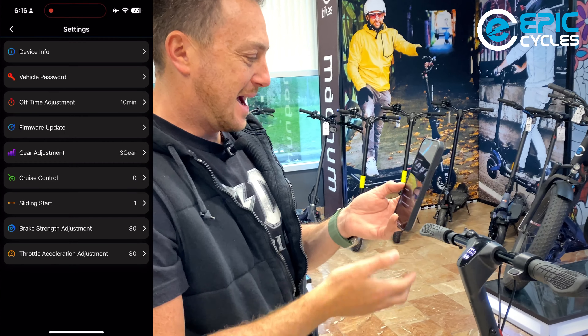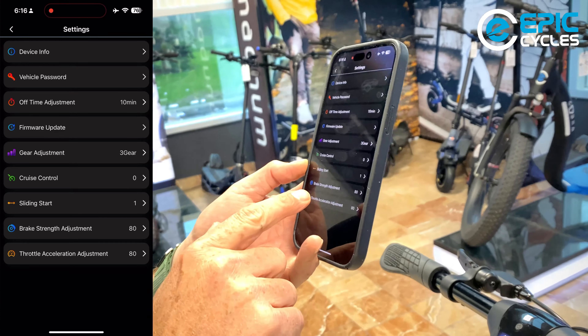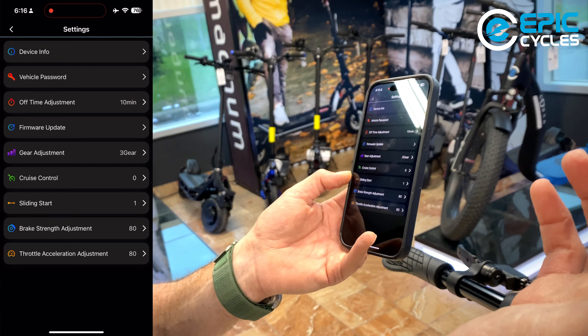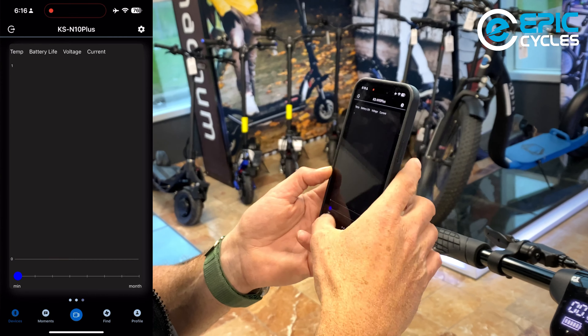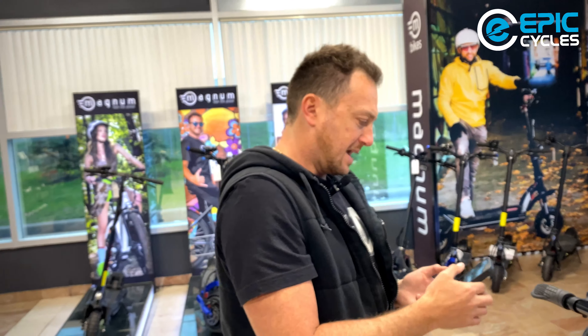I love the apps on these scooters — they're great. There's also brake strength adjustment, controlling how powerful your electronic braking will be. Right now it's set to 80. You can set it higher for stronger braking or lower if preferred, as well as the throttle acceleration adjustment. That pretty much goes through the app.